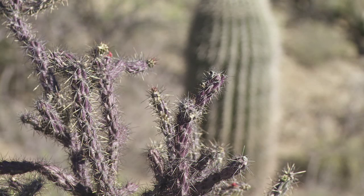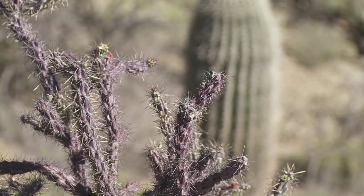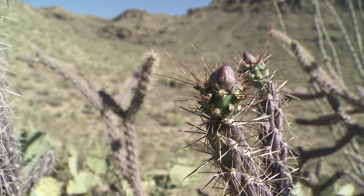What you typically eat out of this plant is the flower before it opens. This time of year, during the spring — mid-March to mid-April — the chollas are starting to blossom. Before the flower opens, you see what is called the bud, often called the cholla bud.